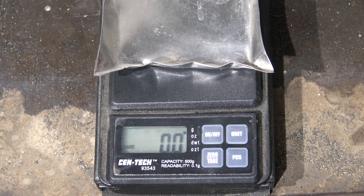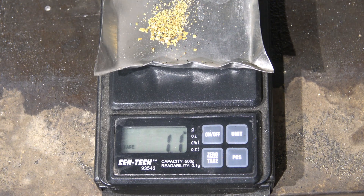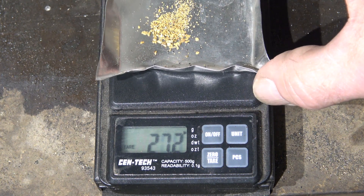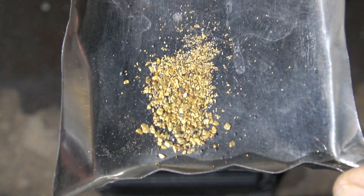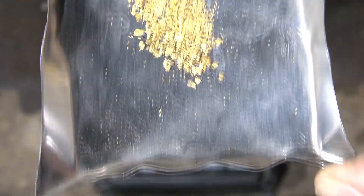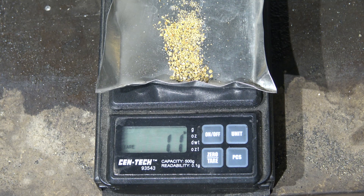Processed in about 20 minutes. Wow — 1.1 grams. That's pretty good actually out of 50 pounds. There you have it — 1.1 grams. It's pretty small stuff in there too. That's what we got. I think they'll be happy with that. Thanks for watching and thanks for being interested. www.sluicegooseindustries.com